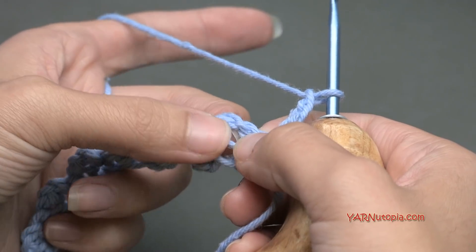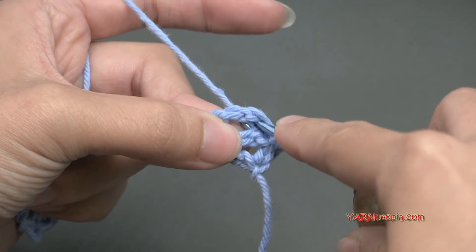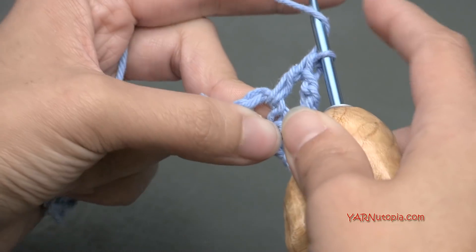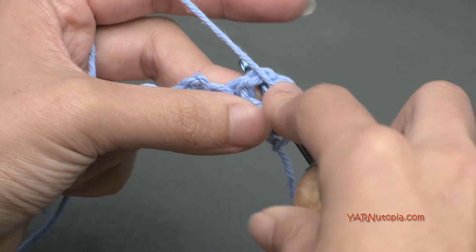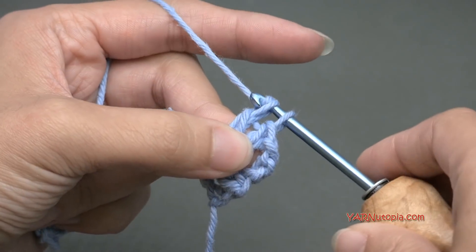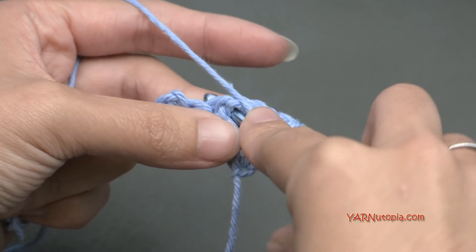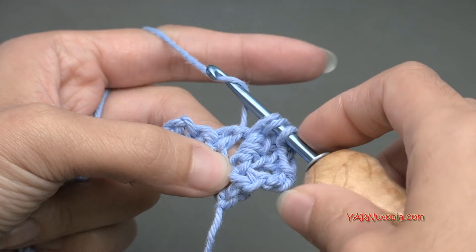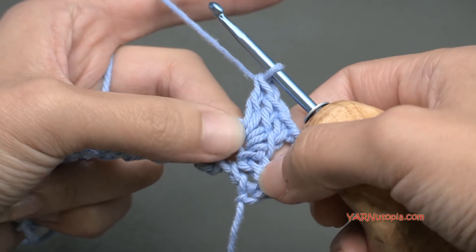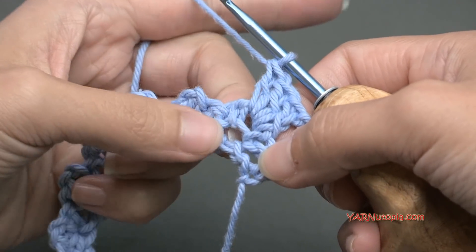We're going to do 3 double crochets into this chain 2 space. Yarn over, go into that chain 2 space, yarn over, pull through, yarn over and pull through 2 loops, and then yarn over and pull through 2 more loops. Repeat twice more for the second and third double crochet in that same space. And there are 3 double crochets. In a primrose stitch, it is called a shell — it's like a mini shell. Usually shell stitches are 5 double crochets, which I will show you in a later episode of this Stitch Gallery and Glossary.